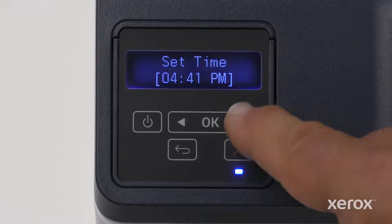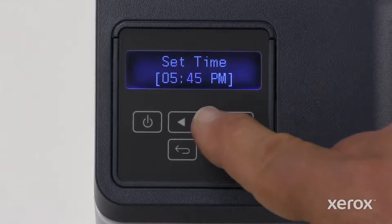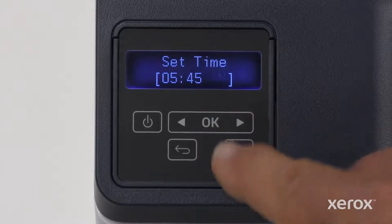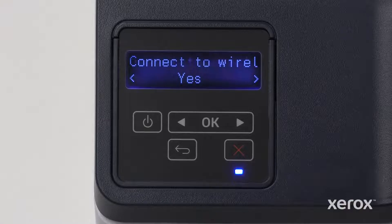To set the time, apply the same procedure using the right or left arrow button. When finished, press OK and the time is saved. On the Connect to Wireless screen, select Yes and touch OK.